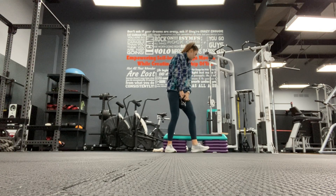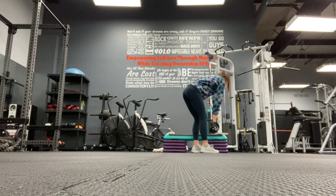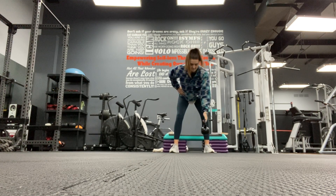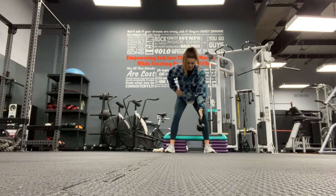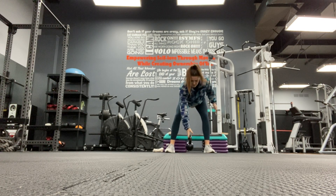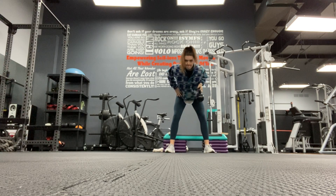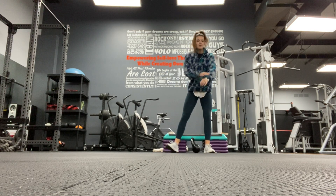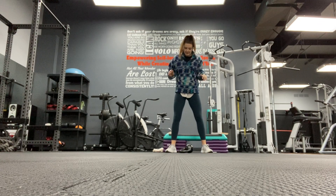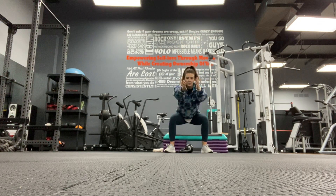You're going to do a goblet squat and up on your toes - goblet squat, up on your toes. Next is an alternating row: wide stance, hinge at your hips, row, row. We're doing six moves, six reps of everything.